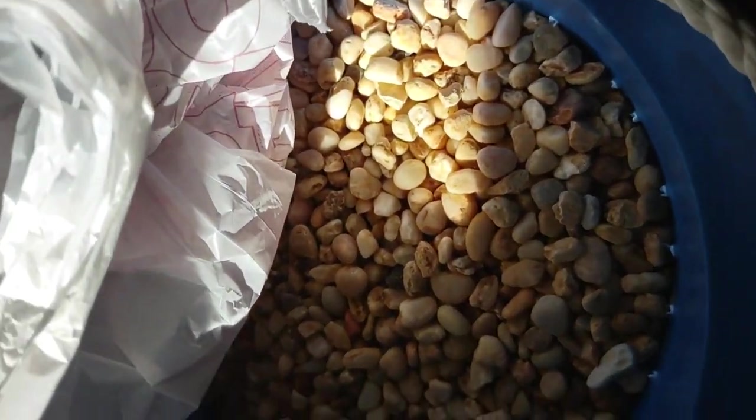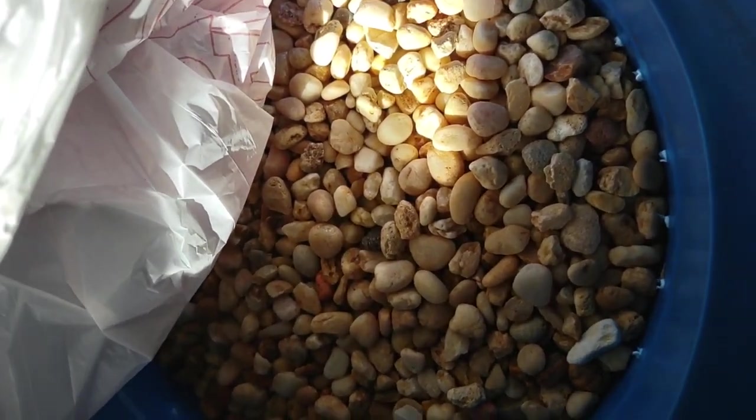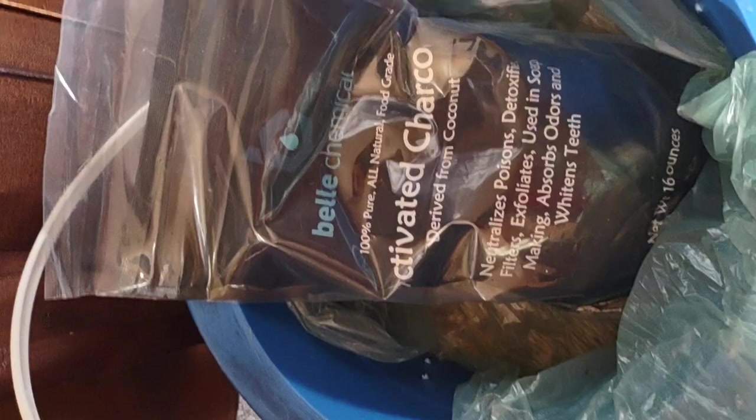For growing herbs without dirt, I have this material made out of a coconut shell. Online it costs a lot, but I found it at the dollar store. I'm not really going to be getting into hydroponics — I'm going to be using dirt when I do talk about planting.